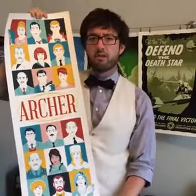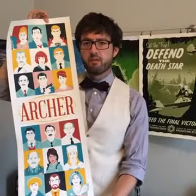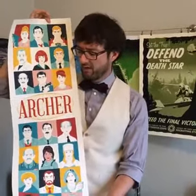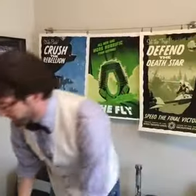Oh cool, it's an Archer print. This is a limited edition silkscreen by artist Dave Perillo. I'm a real big fan of his art so this one's definitely going to go on the wall. Let's see what else they've given us here.